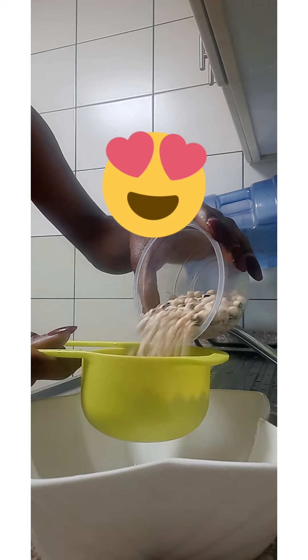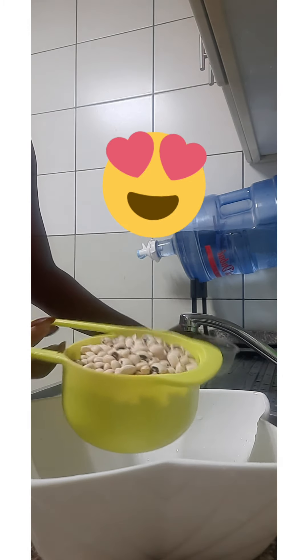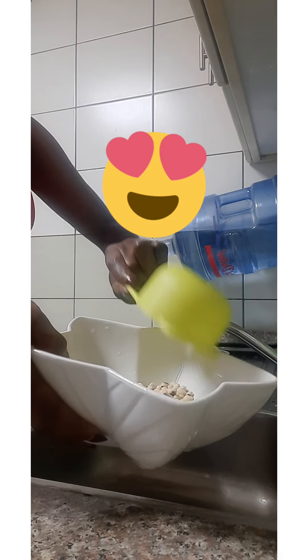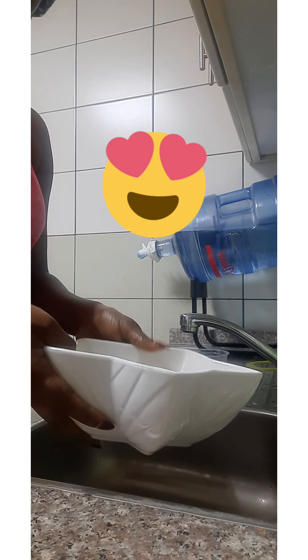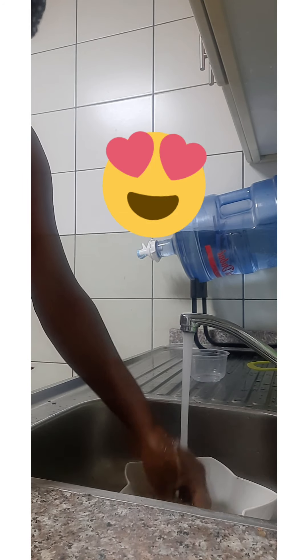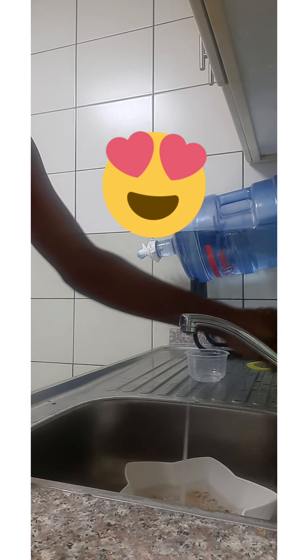Hello guys, welcome to Woundia's Corner YouTube channel once again. Today, as you have seen on the screen, we are making bean sauce, popularly called Gbegiri in Nigeria. The first step is to soak the beans. You can use any beans of your choice — like the black-eye white beans like the one I'm using, or the normal brown beans.